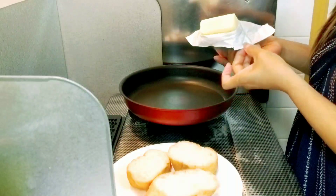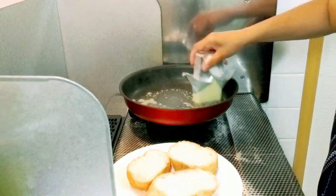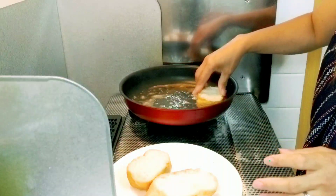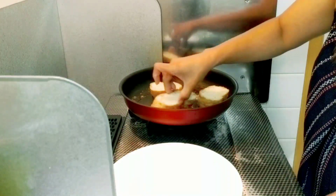Now let's toast our baguette. I will put butter in a pan and put our baguette bread in for one minute.